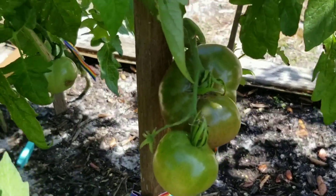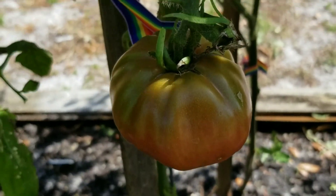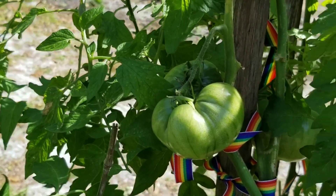Hi, I wanted to show you some of the tomatoes. They are looking good. Oh my goodness — wait until you see this really big one.